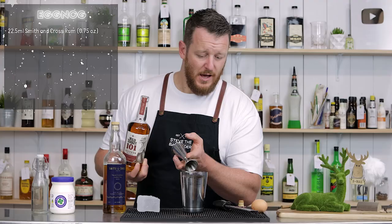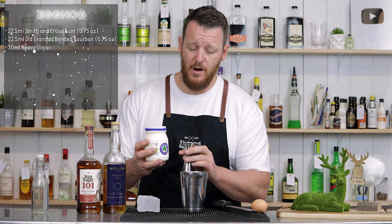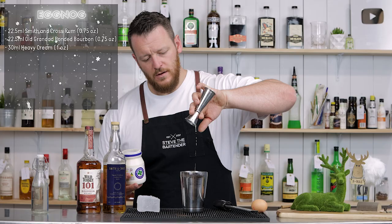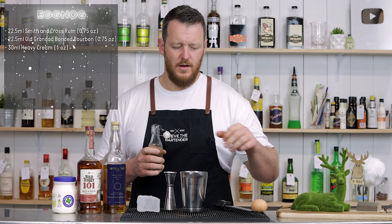Same measurement — 22.5 mil, three quarter ounce. Followed by cream. He says heavy cream; this is just a pouring cream, which means I'm going to have to give it a really good shake to whip that cream. And then half an ounce — 15 mil of a one-to-one simple syrup.